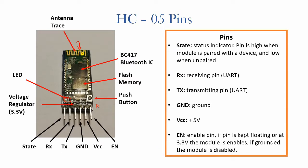The module has 6 pins. For normal operation we can omit the state and enable pins — they are not really needed. State is a status indicator: if the pin is high the module is paired, and if low it is unpaired. EN or enable is used to turn the module on or off — if kept at 3.3V or floating it will be on, and if grounded it will be off. Next you have RX and TX, which are the receiving and transmitting pins respectively, and finally GND and VCC which is kept at positive 5V.